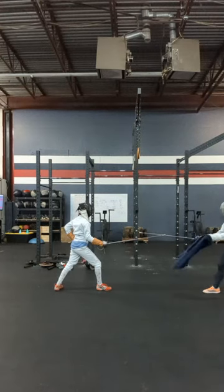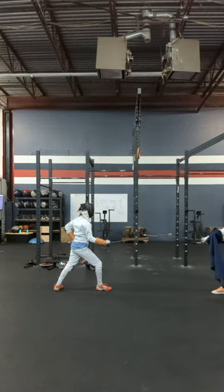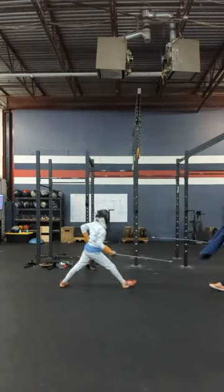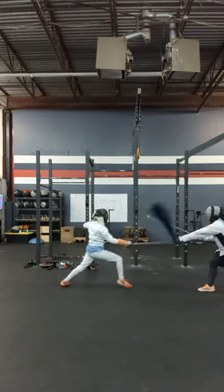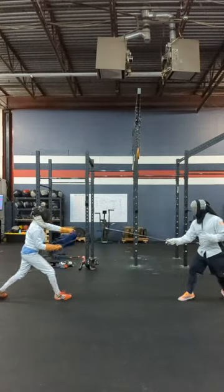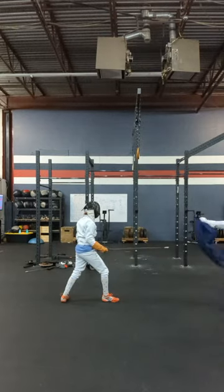First, one of the biggest mistakes hematists make when using a cape: using it purely defensively. A cape can be an effective defensive weapon, warding away blows as seen here, but this is not its area of excellence. A buckler or a dagger are much more defensive offhand weapons.